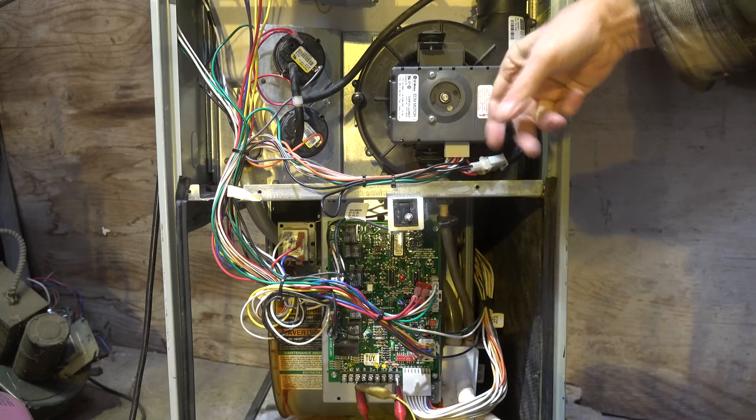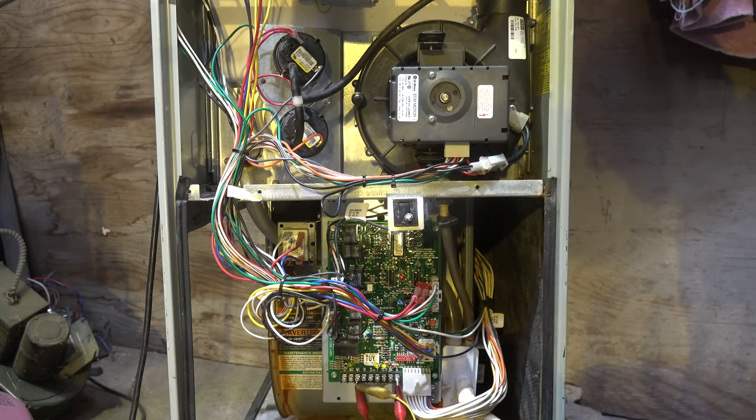Mostly we have trouble with the electronics on these things, and that's true of the ECM circulating fan motors too. But let's go ahead and get this thing fired up. I'll get it into second stage because I want to check it at the highest speeds and see how this thing performs.